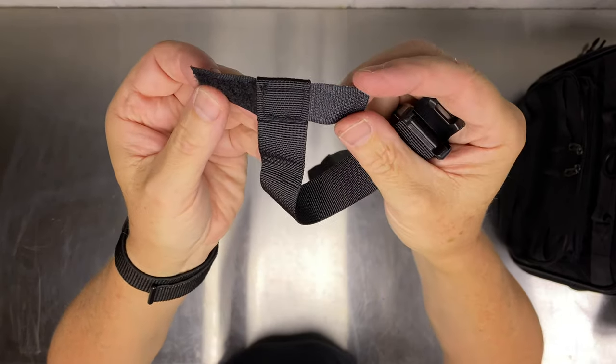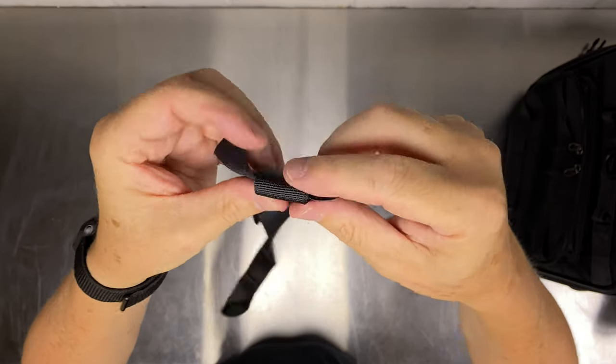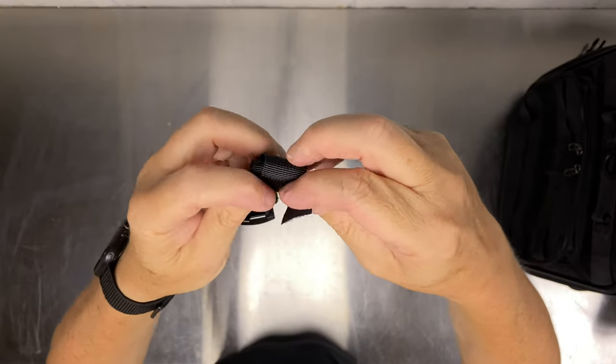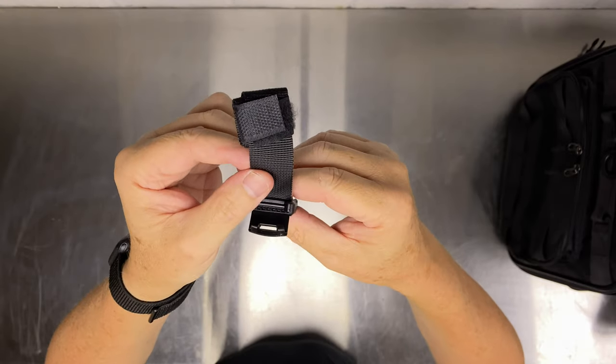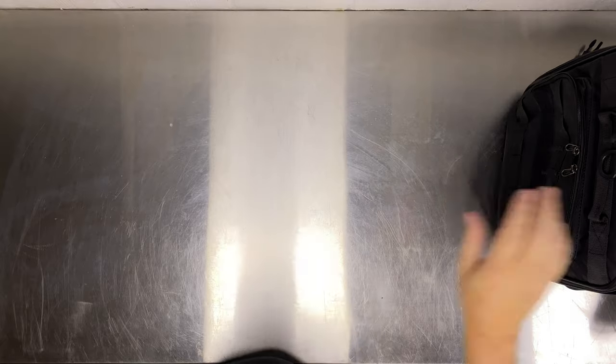I've also got velcro strap keepers. When you tie it, you roll the strap up and the loose bit just velcros up — keeps it all nice and tidy.